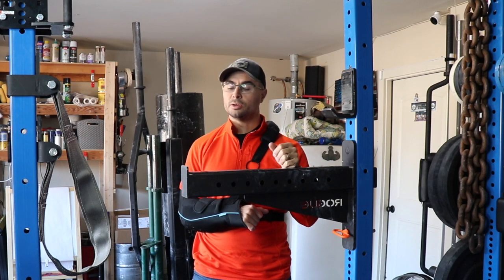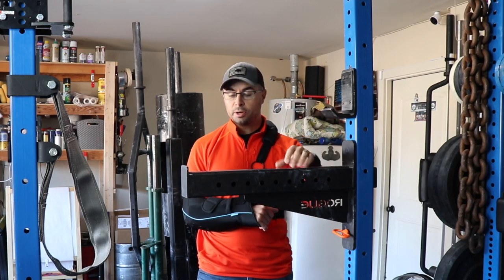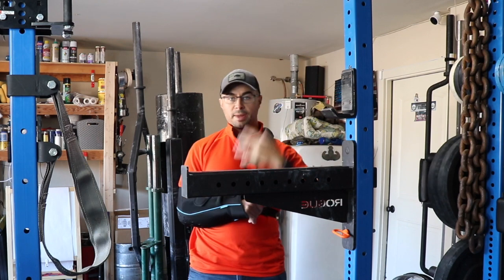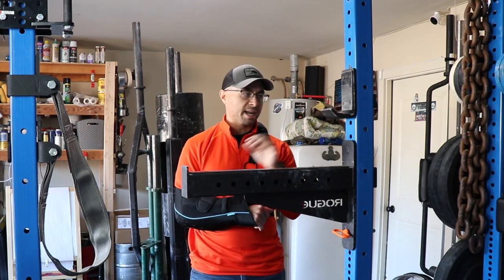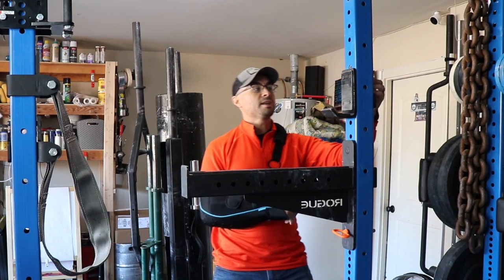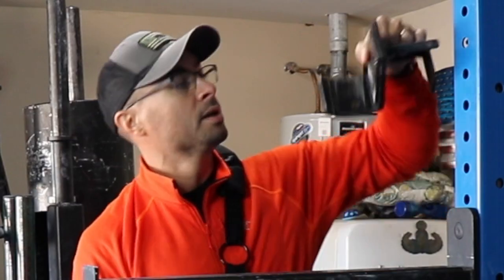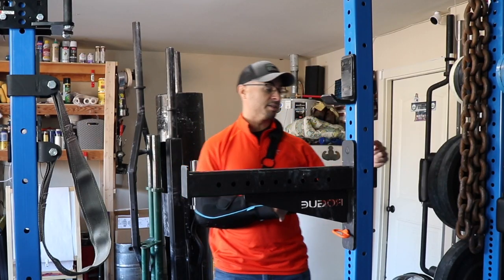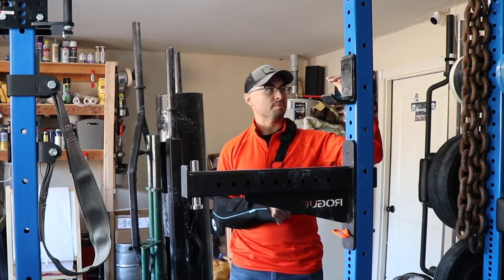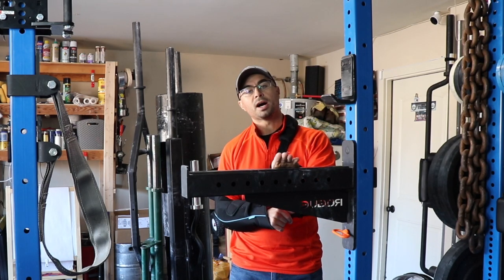Another way to use the safety spotter arms is actually as a J-cup of sorts. When doing a pin press, you don't necessarily want to come back down into the two-inch space normally there for a J-cup — you want to be able to drop it if it's a heavy load. A fun little fact: the pin height difference in the J-cup is almost the same as the difference between the pin and the surface on the safety spotter arm. So if you know what hole your J-cup has to be in, your safety spotter arm should be pretty close to the same height.